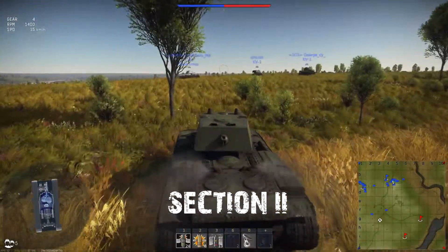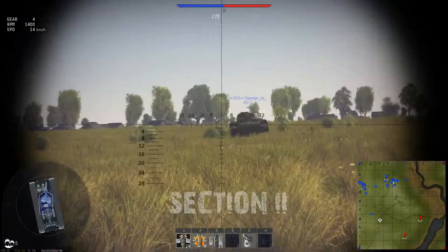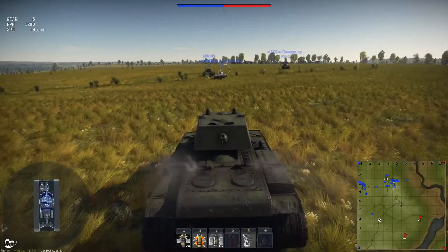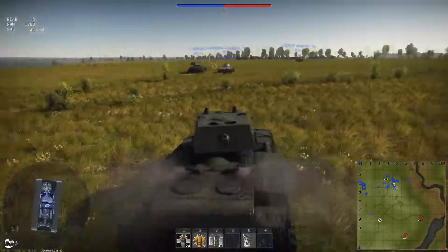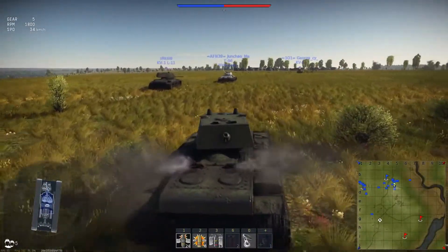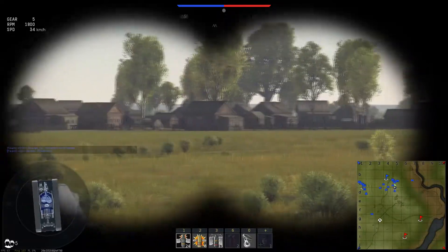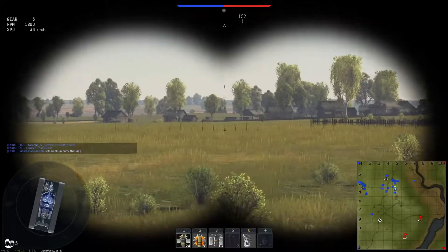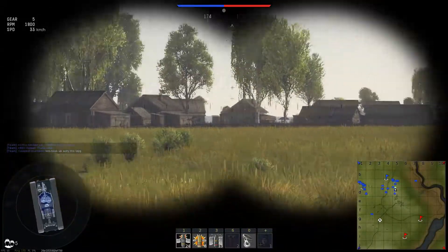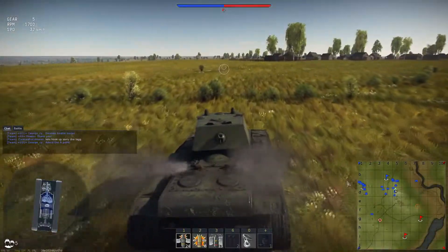Welcome to the gameplay part. I intended to do a live commentary for the realistic battle, but there were some audio problems, so I'm adding commentary over the footage. This is a battle on the map Kursk, a really great map that showcases the Russian victory in World War 2, and it will also show you how powerful the KV-1 is.